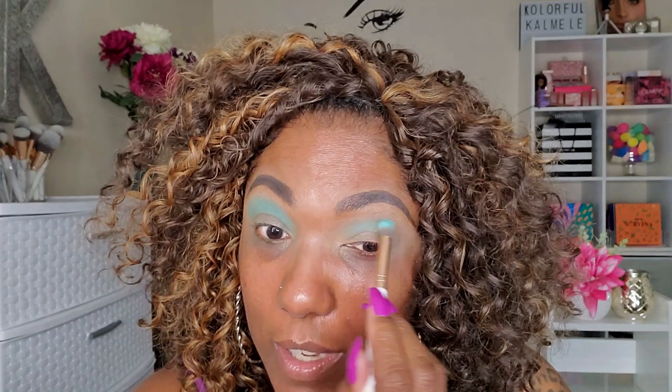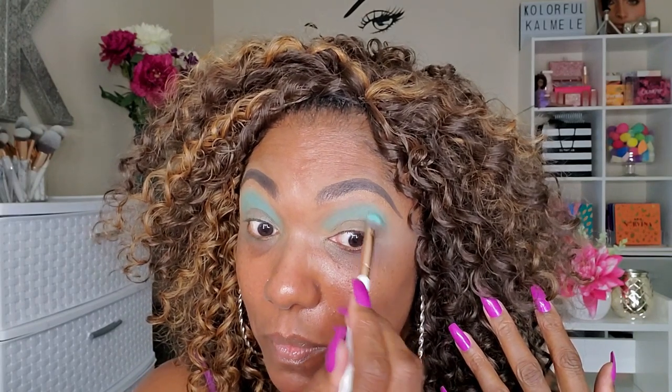I'm curious to see how much pigmentation I can get out of this pastel teal shade. I'm just going in and really building it up so it'll be nice and opaque. It's showing up very nicely. I really don't use a super white base most of the time, so I'm happy this is showing up just on my Too Faced concealer. Next, I'm going in with this shade in my inner and outer corners — I think I want to try a halo eye today.